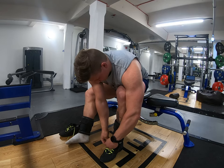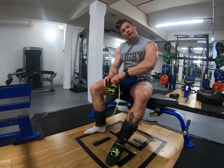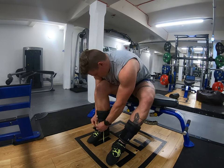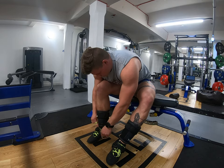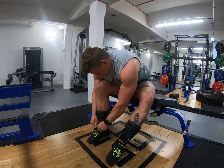Today it's the first lower body session of my new block. Yesterday I got the news that the Sterling Marathon, which was for the beginning of October, has sadly been cancelled.